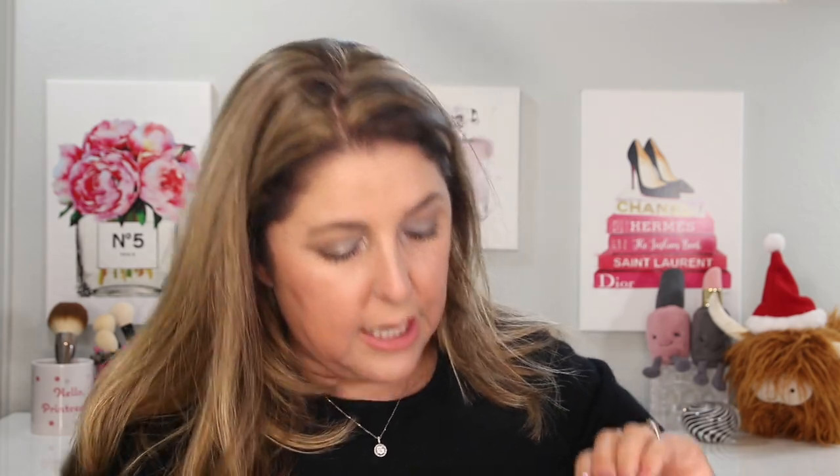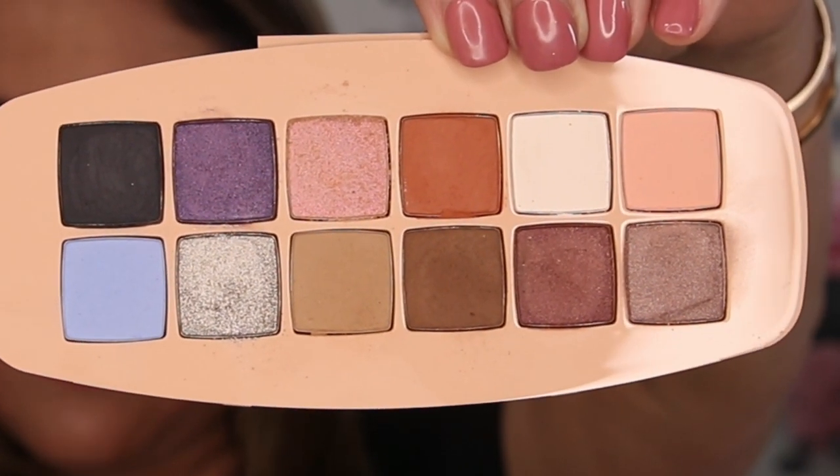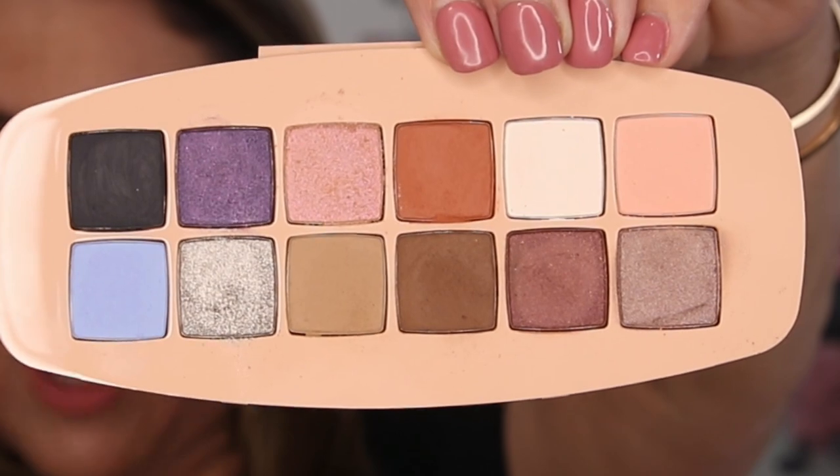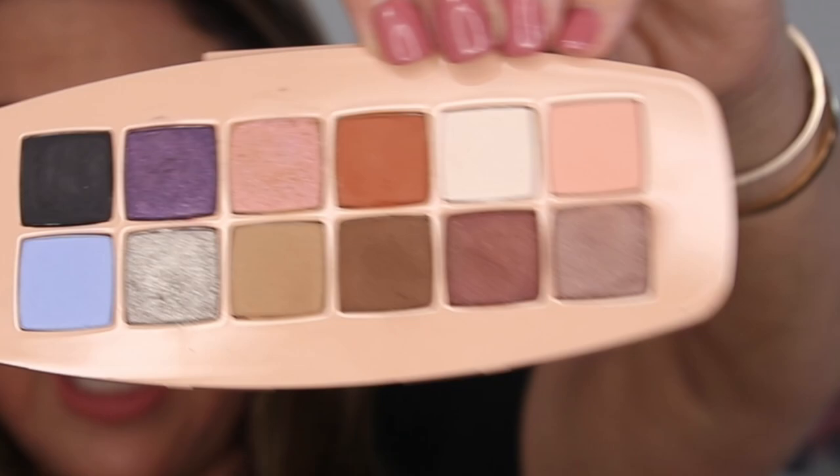Let's look inside — the palette actually lifts out here. Rather than blind you with the mirror, I'll show you it lifted out of the palette. It just kind of comes in and out of the case that simply. This would travel very well; it is extremely secure, but a bit heavy. And they do charge us for weight in luggage, so it is a little bit heavy.